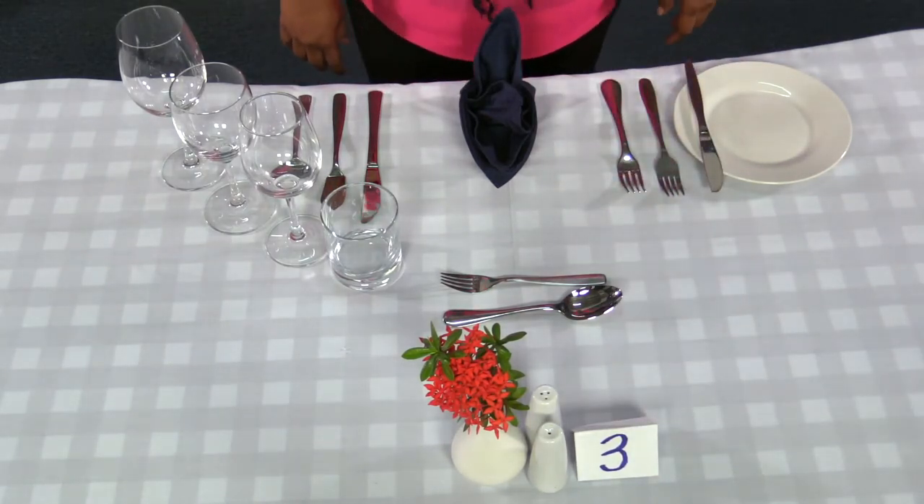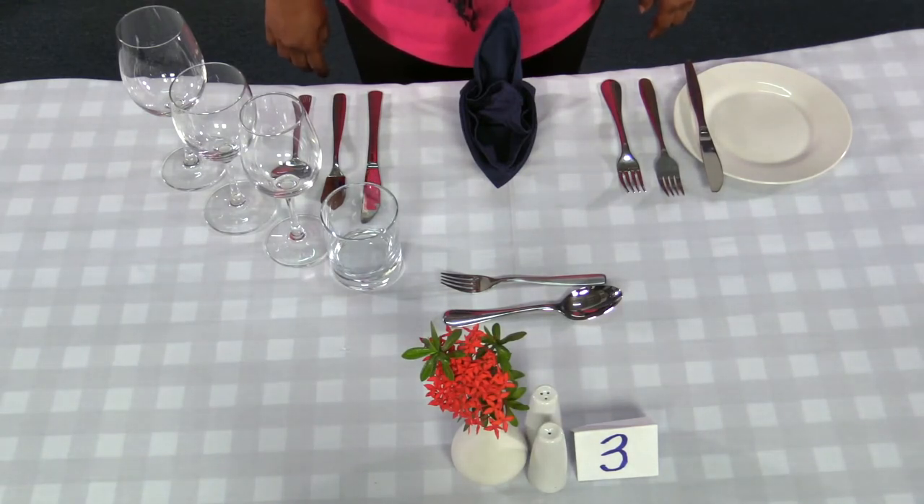This should complete your table setting. Note: also place the white wine glass by the water glass.